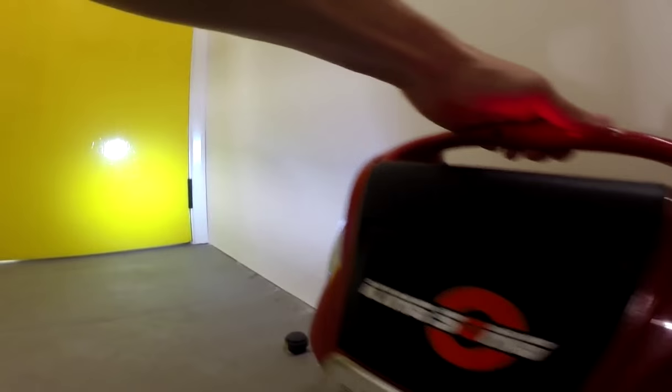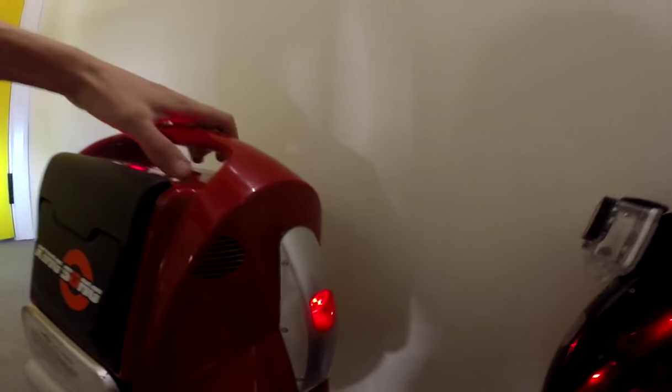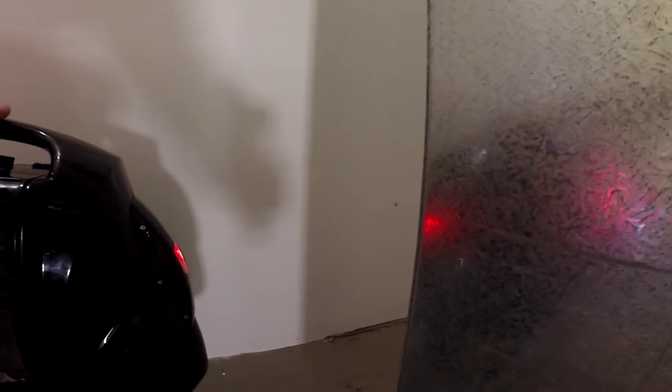Motor whine on the 500 watt. Motor whine on the 800 watt. It's at least two to three times louder on the 800 watt motor than the 500.